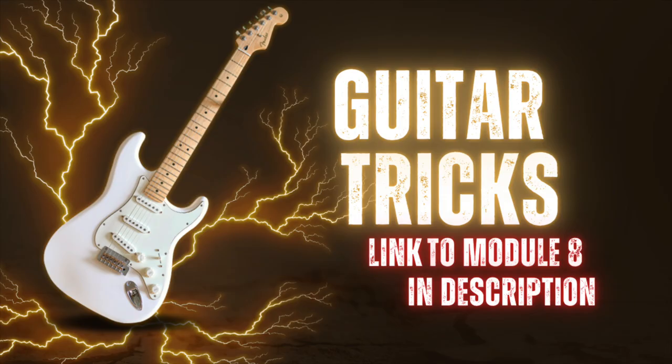If you don't know how to do a hammer-on, pull-off, slide, or a palm mute, please check out the videos in the description, go over those videos, learn how to do them, and come back here.